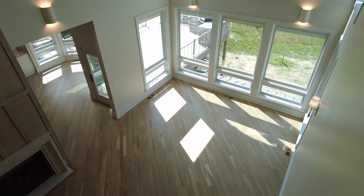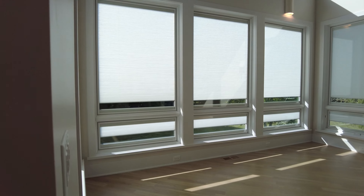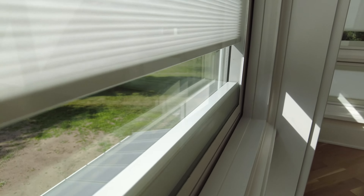In a big room with lots of windows, shades are important for privacy and sun management. These are Pella windows with shades between the glass, and they're motorized so you can open them with the push of one button.